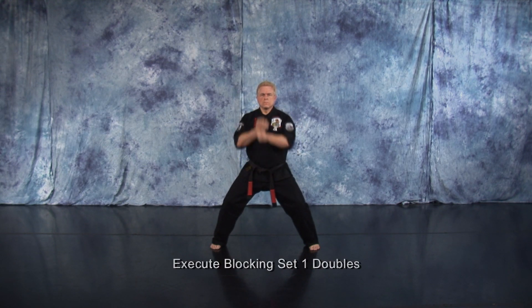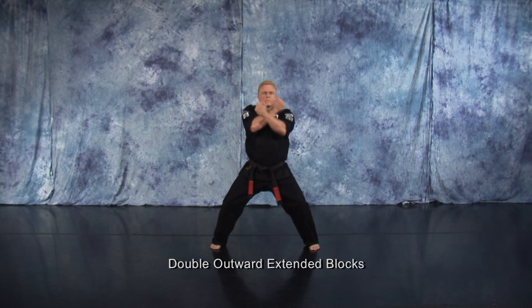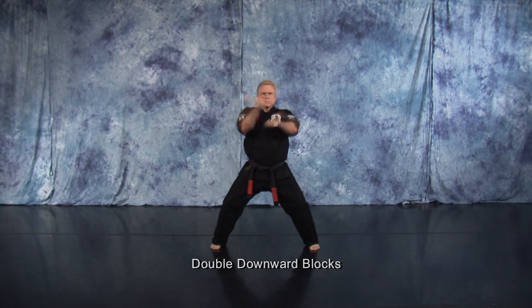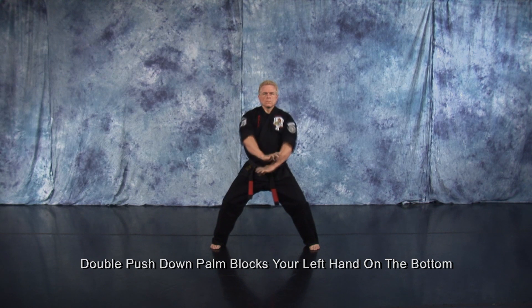Execute blocking set one doubles: double upward blocks, double inward blocks, double outward extended blocks, double downward blocks, double cover blocks, double push down palm blocks with left hands on the bottom.